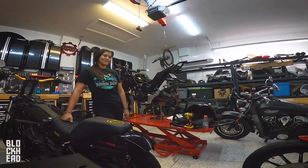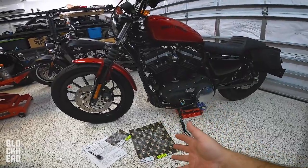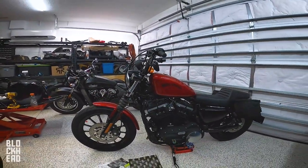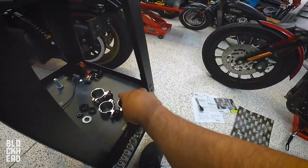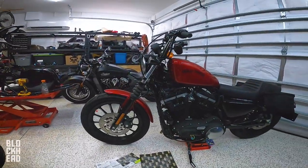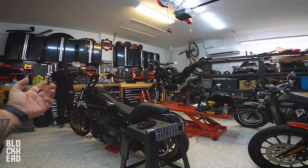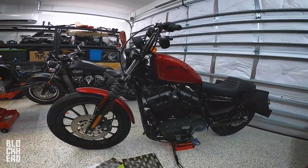Normally I do the unboxing in the actual install video, however Memphis Shades sent this fairing to me and we thought it was for the Dyna that we're giving away. But when we took it out and put the fork clamps on, we quickly realized it was not for a Dyna — it was for a smaller bike — and realized this is the one Memphis Shades has been talking to me about for the sportster. So I asked Anna if she wanted to install it on hers and she said yeah. I'll drop a quick clip of us unboxing.